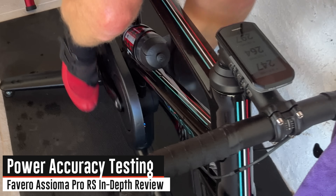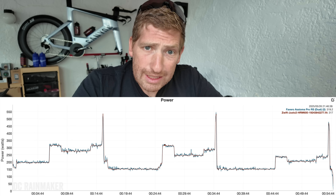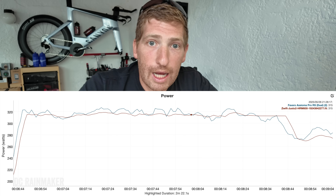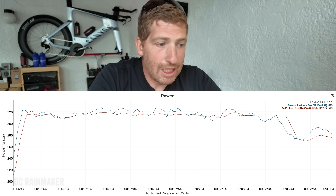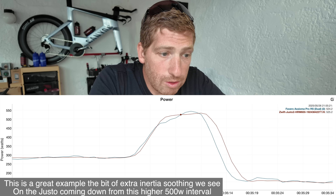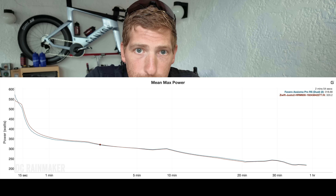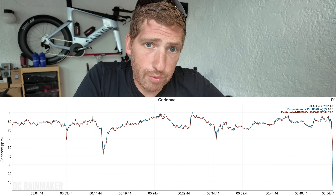Now let's talk accuracy, starting with an indoor ERG workout compared against the Justo 2 trainer. The lines are very, very close. The trainer shows a bit more power smoothing, making it look steadier, while the Favero pedals are a little more variable — which is normal, as that's showing real power. Most smart trainers apply more smoothing versus power meter pedals giving rawer feedback. Zooming in and out across the workout, things are virtually identical, and the mean max graph shows only a tiny difference at the very top end, within just a couple of watts.